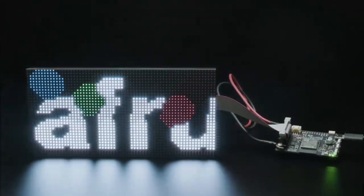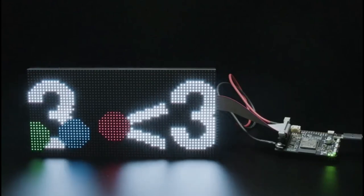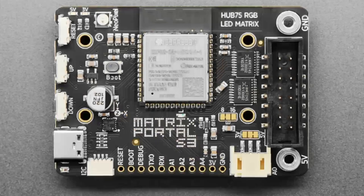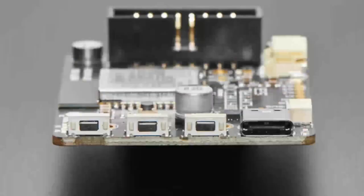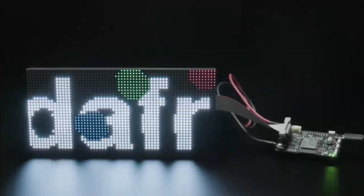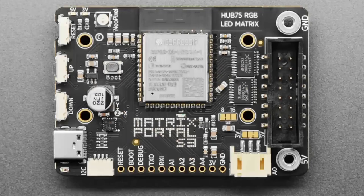Next up, this is coming soon but I wanted to let people sign up - it's product 5778, the Matrix Portal S3. The Matrix Portal is a popular board we made that has a 7051 and uses an ESP32 as a coprocessor, but the 7051 has been nearly impossible to get. So it's time to revise this board - instead of having a 7051, the whole thing is now driven by the ESP32-S3, which has a peripheral that makes it really easy to drive parallel displays like RGB matrices. It has a ton more RAM - two megabytes of PSRAM and eight megabytes of flash - much more than the original Matrix Portal.